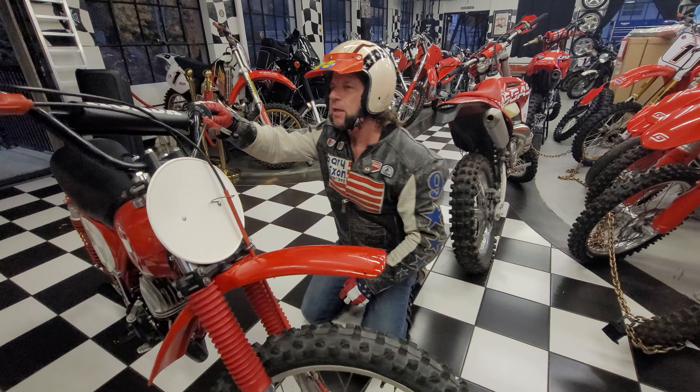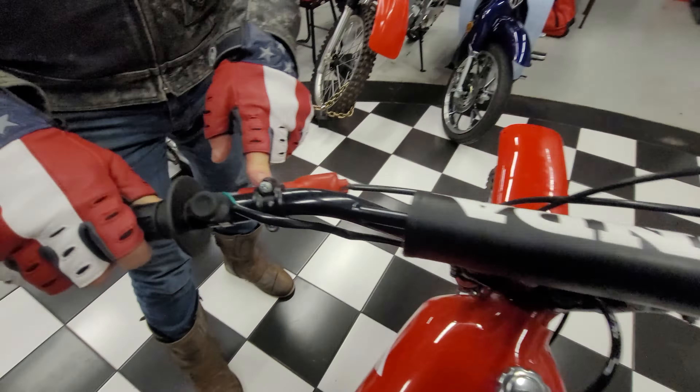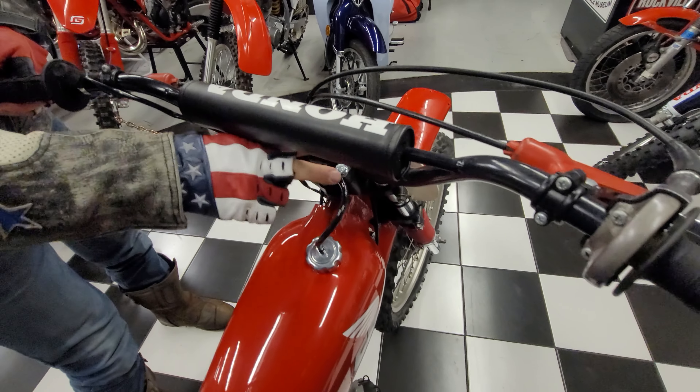It's got a brand new set of bars, a new clutch perch, new brake perch. These are Terry cables on here. New grips, new kill switch, new crossbar pad, all new hardware.